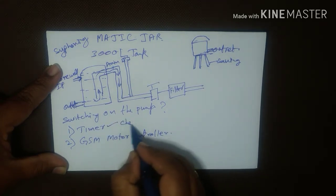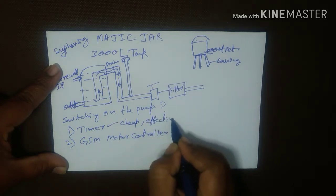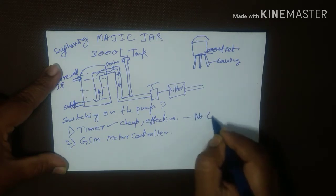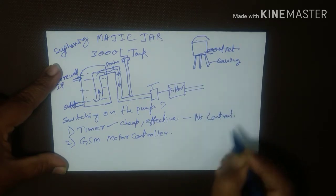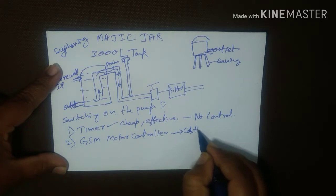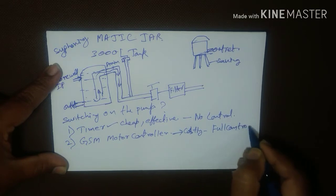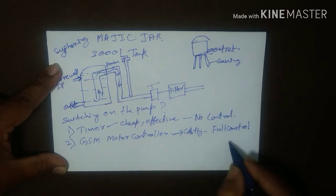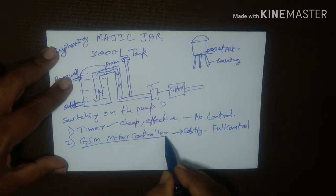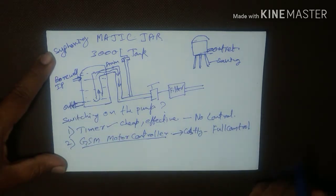The timer switch is cheap and effective, however I lack control over it. The GSM motor controller is relatively costly, but I have full control on when to switch on and when to switch off. So I will be using a GSM motor controller for automating the switching on and off of the borewell.